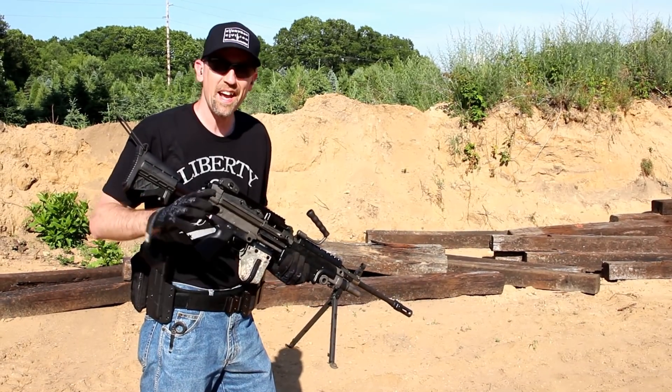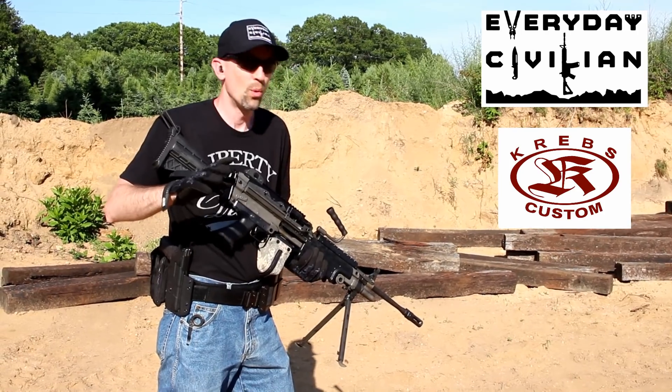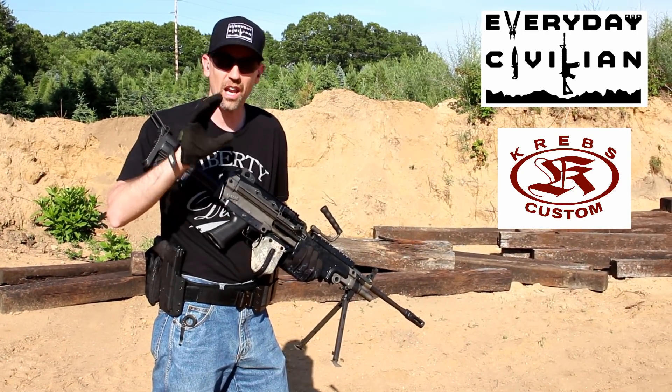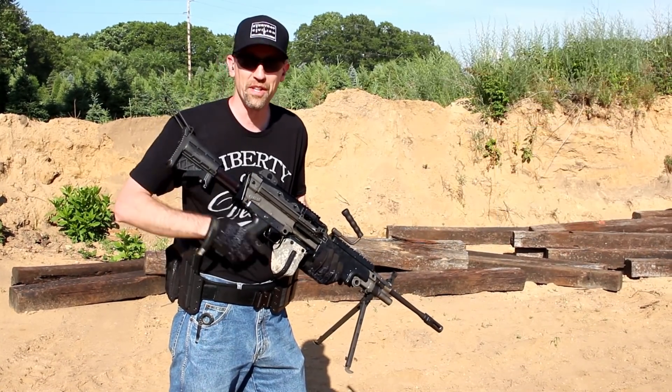Welcome back to 13C. Today we're out at the Everyday Civilian and Krebs Customs shoot. We are having an absolute blast. I've got a lot of awesome stuff in store for you guys, so definitely stick around — you're not going to want to miss this.